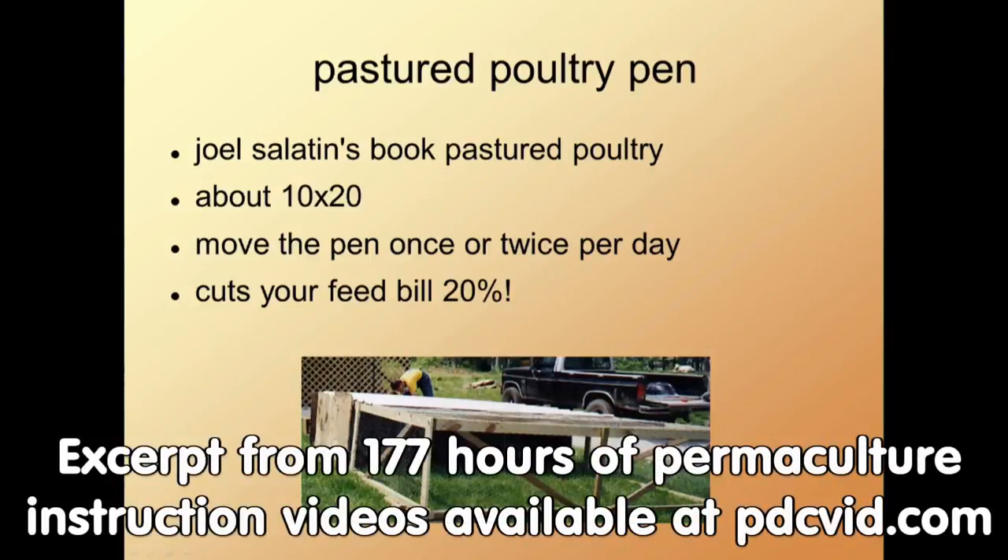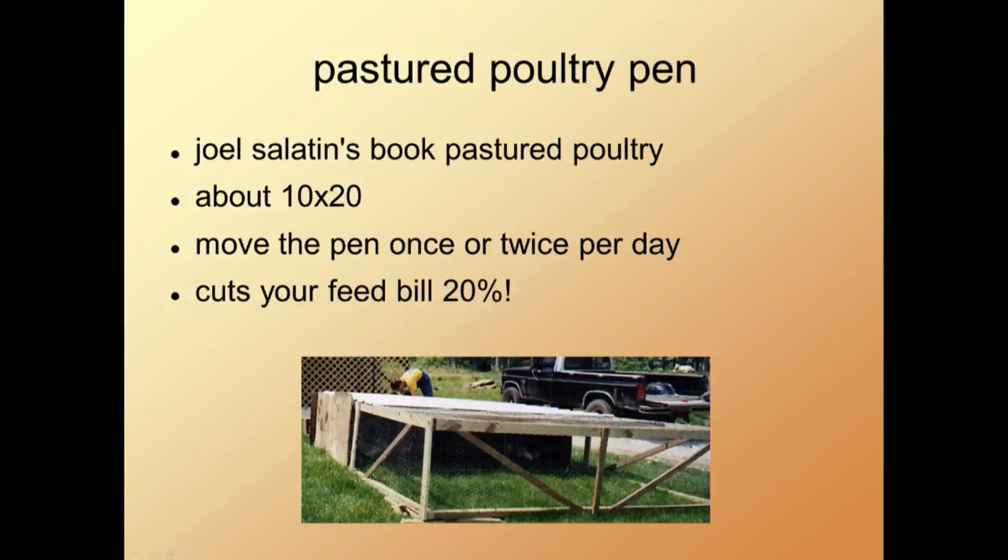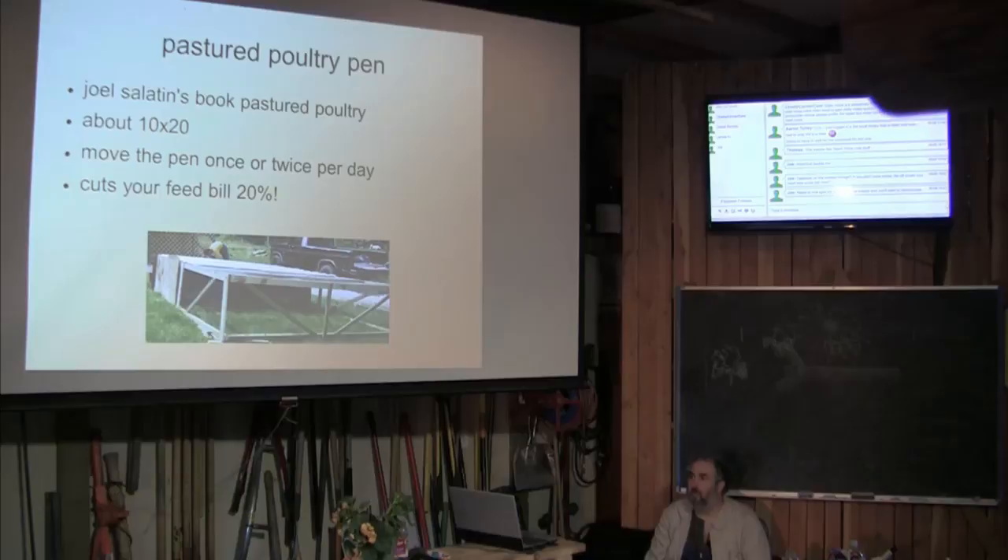Now we're going to talk about Salatin-style chicken tractors. These pins are about 10 feet by 20 feet when done according to Salatin style. The stuff we saw earlier was not a proper Salatin-style pen — it was much too small. You usually move these pins once or twice per day. Salatin goes for eating about 90% of the vegetation before moving.